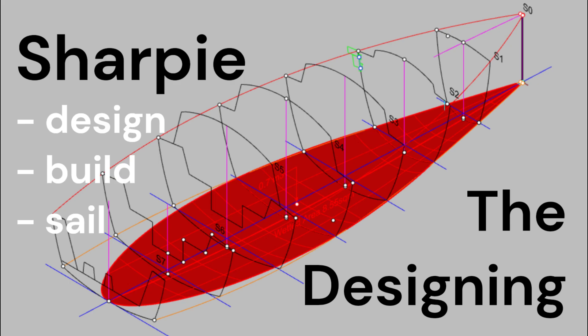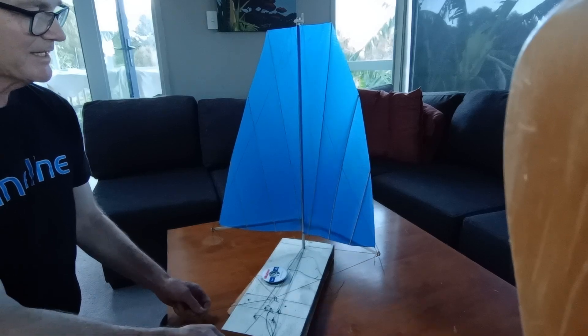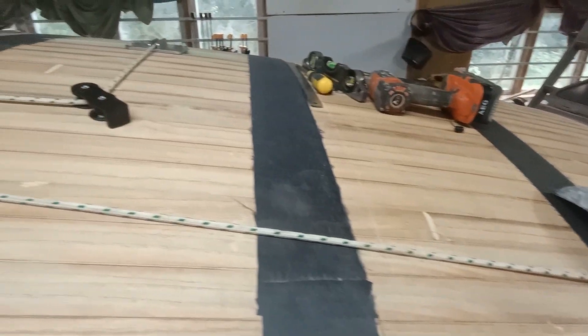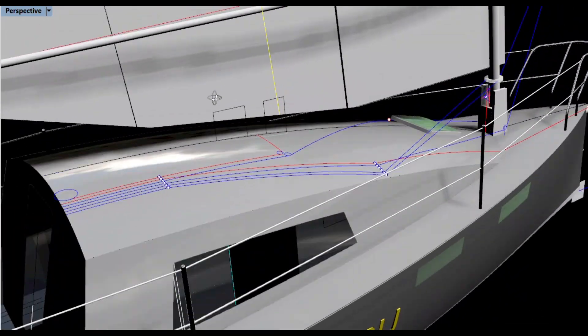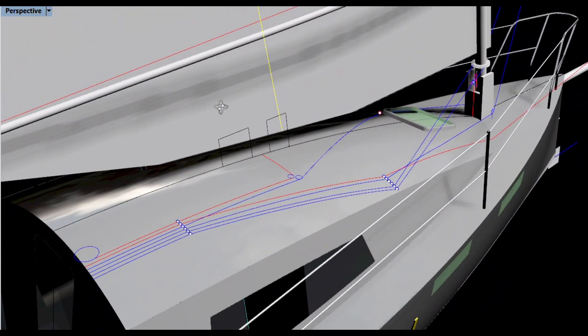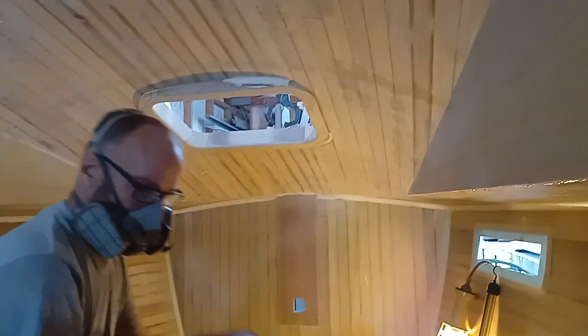Welcome to my videos on the designing, building, and sailing of my Sharpie inspired trailer yacht. In this video I reinforce the cabin top, work out the location of the cabin top running rigging fittings, and work on the fastening of the hardware. I also continue with some of the interior work. I hope you enjoy the video.